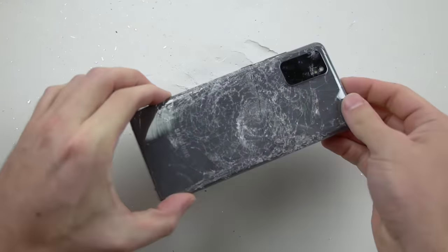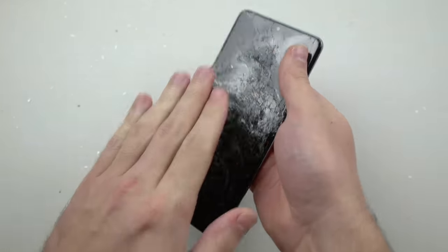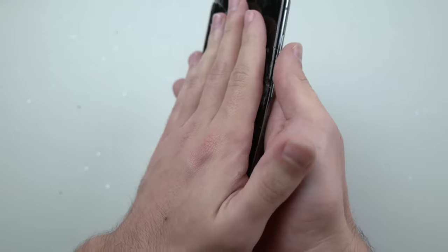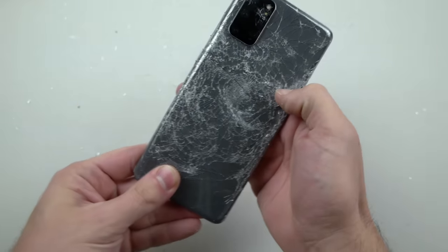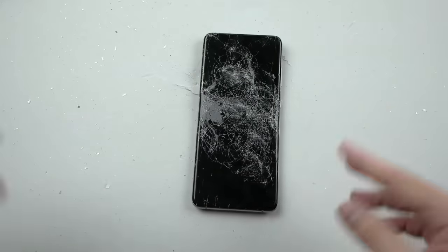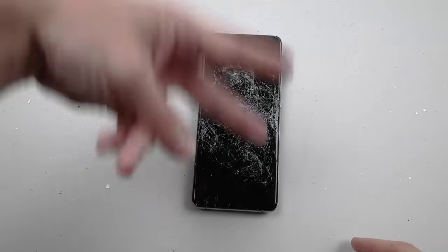And that's how we get things done here. Check it out — still no heating up, phone is relatively the same temperature as before, which is really crazy. But I hope you guys enjoyed that Galaxy S20 Plus hammer test. It does not power on. Thanks for watching guys, as always stay tuned for more videos, and I'll catch you guys in the next one — peace out.